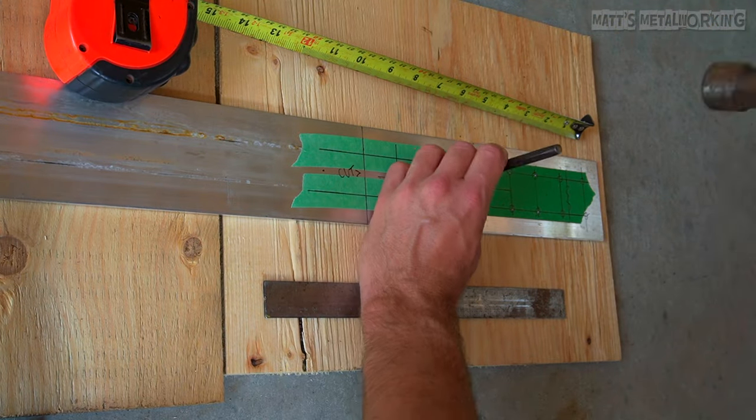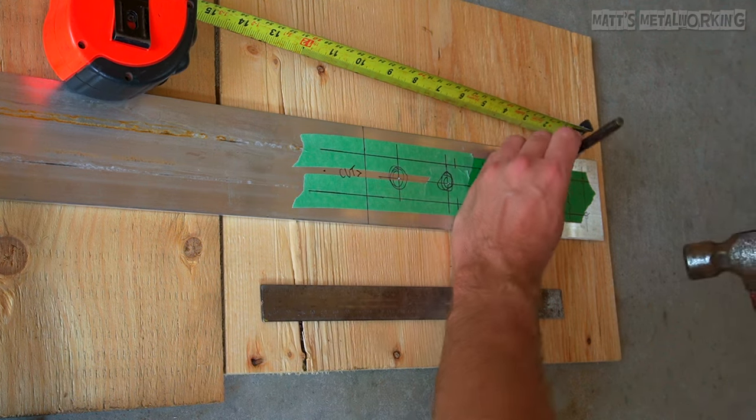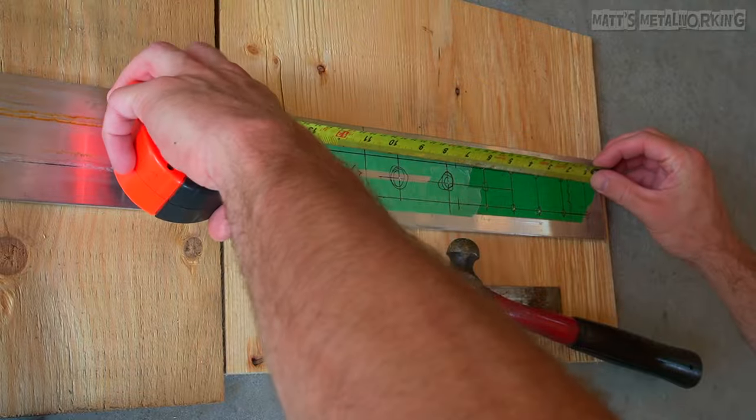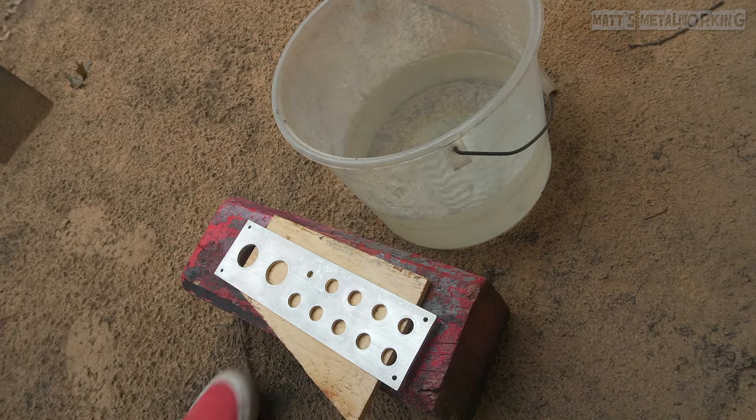First I'm polishing a switch panel and I'm wanting to achieve a mirror-like finish. Having the part prepped first is important — all the work you wanted done is completed before moving on to the polishing process. Then the part is washed to remove any contaminants.